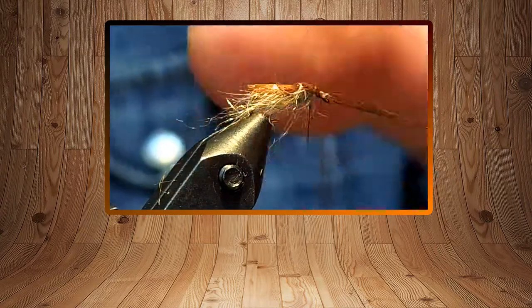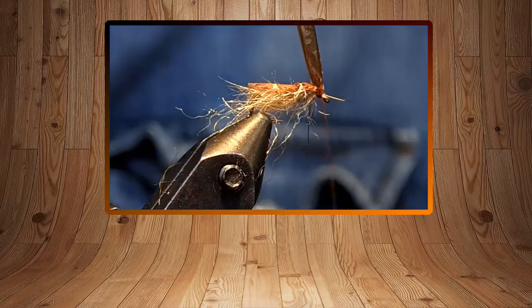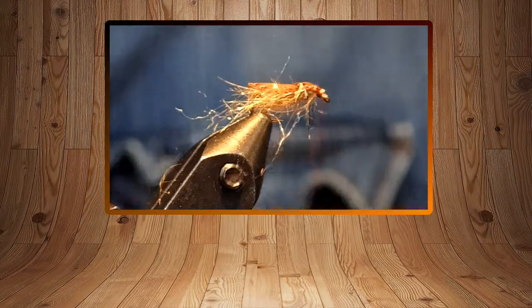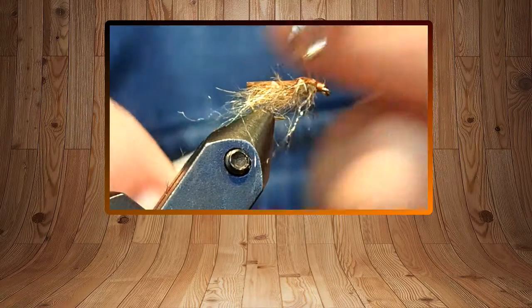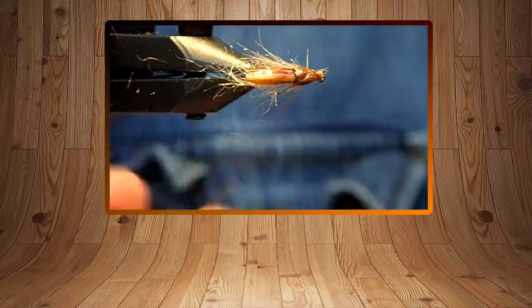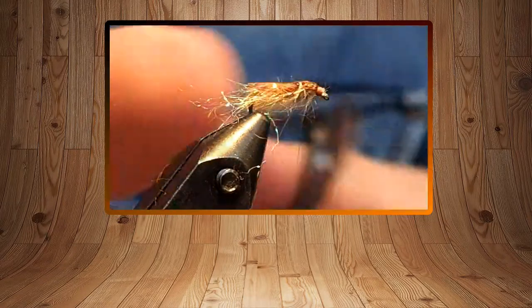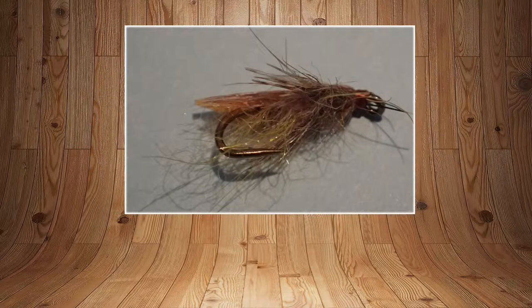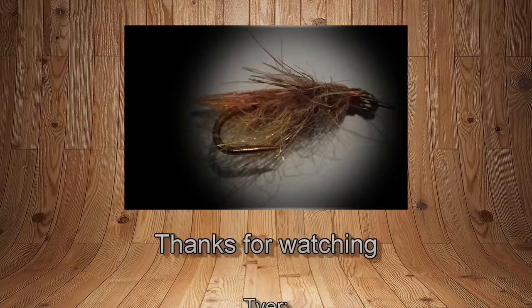There's the wing case — lock it down and trim that off. This is ultra buggy, but as an emerging pupa I'll nymph this on the bottom. This is one of those things with the drop shot rig — if there's fish starting to work, I'll put it on.